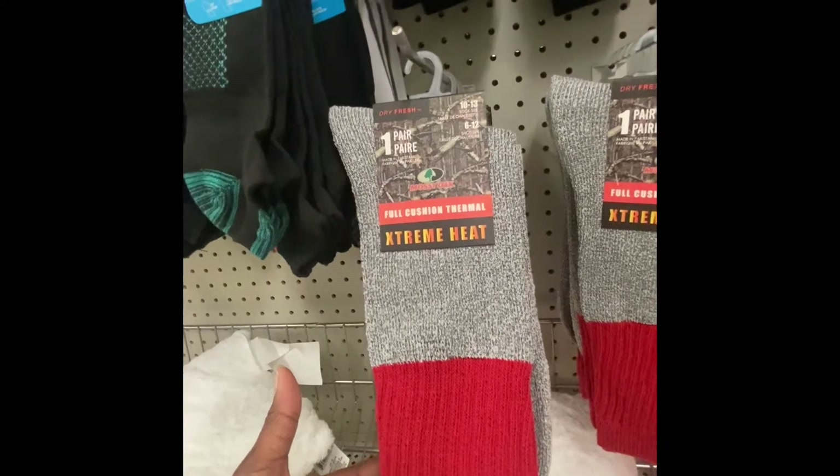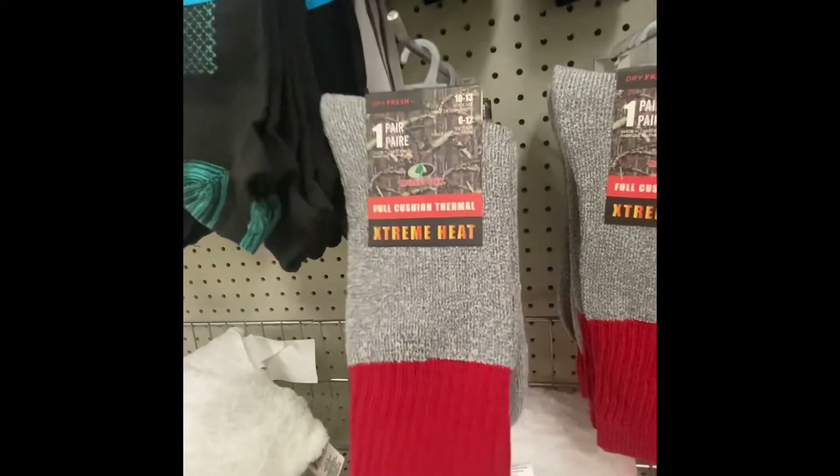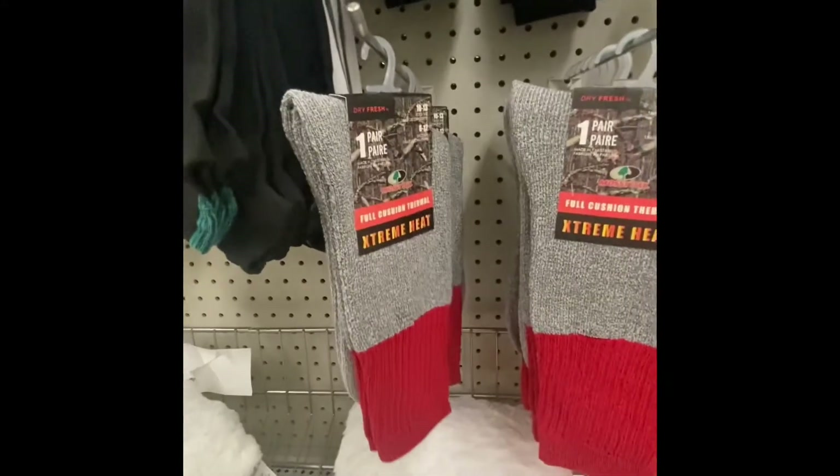The shoe size is from 6 to 12 and sock size 10 to 13. These are some pretty good socks if you know somebody who works outside or if you work outside.